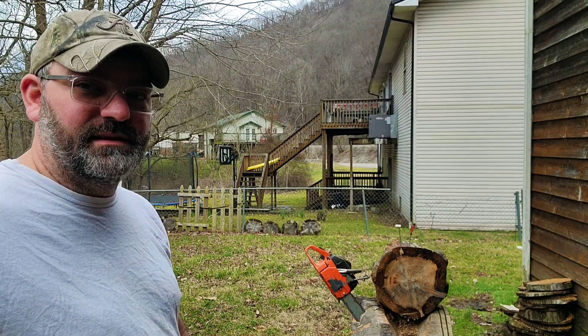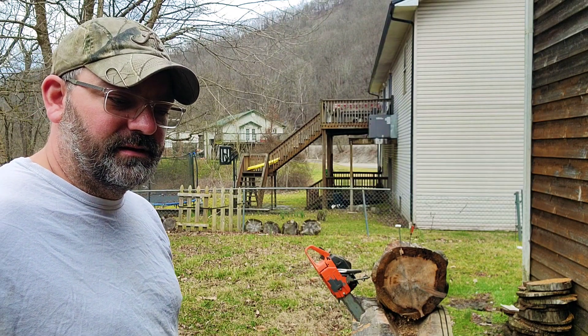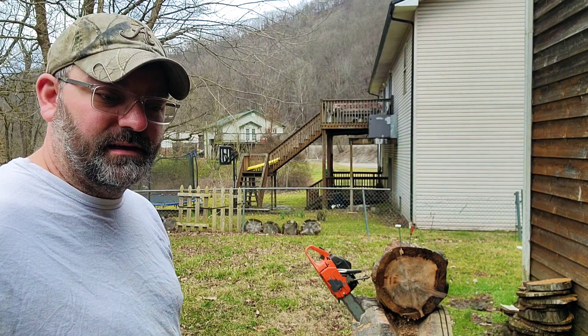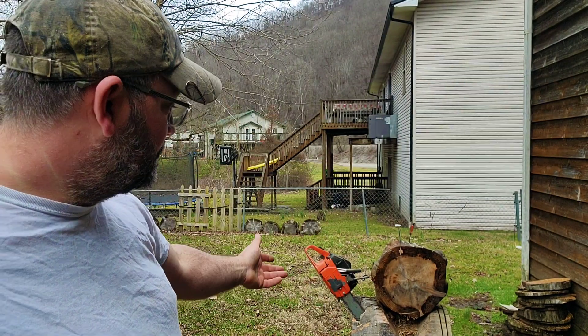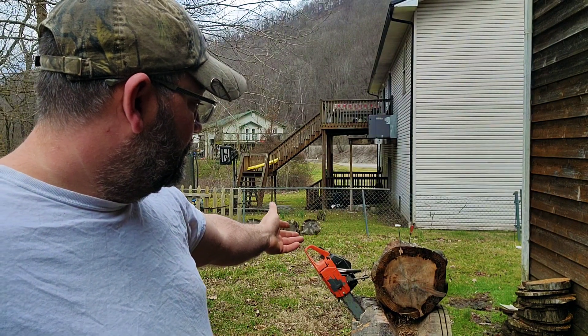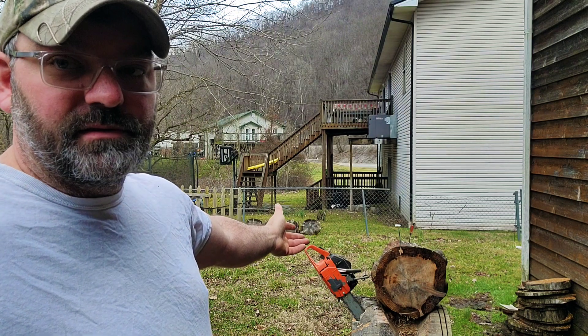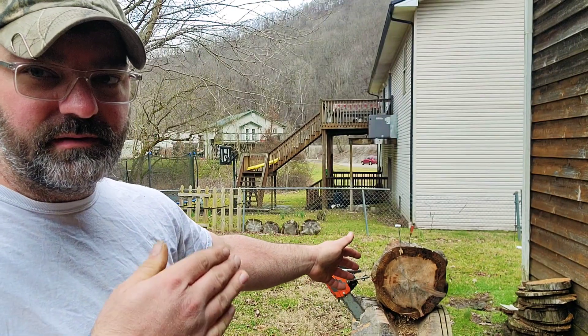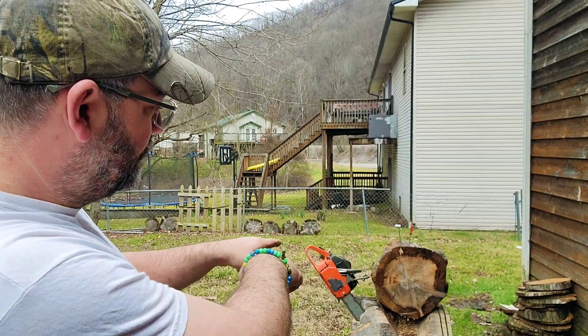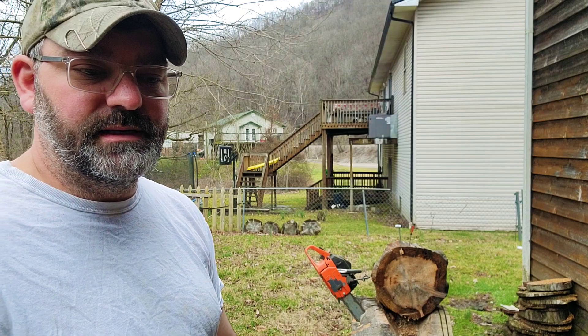I don't even know if I want to sell this saw now because I like the way it turned out, I like the way it sounds, I like the way it performs. This is pine that's been sitting out here for six months and it's hard as a brick, but the underpart of it is a little spongy because it's been sitting on that big old piece there.